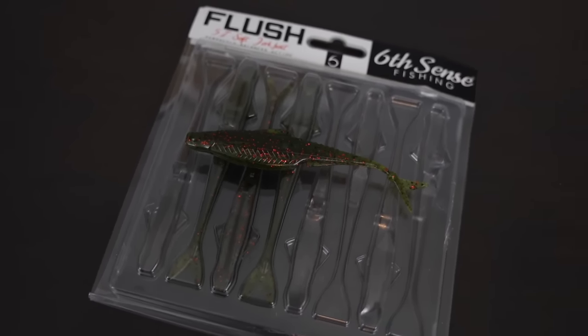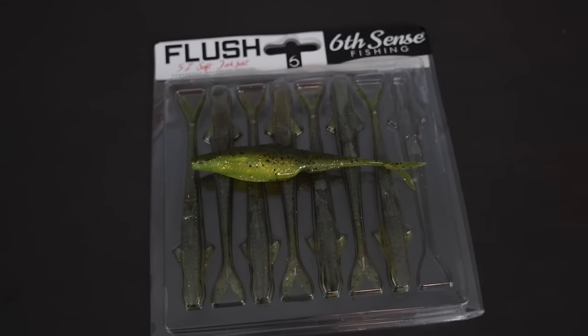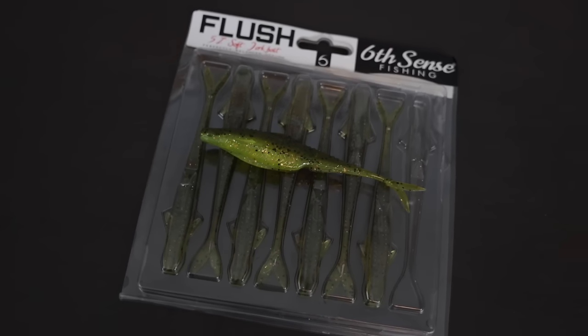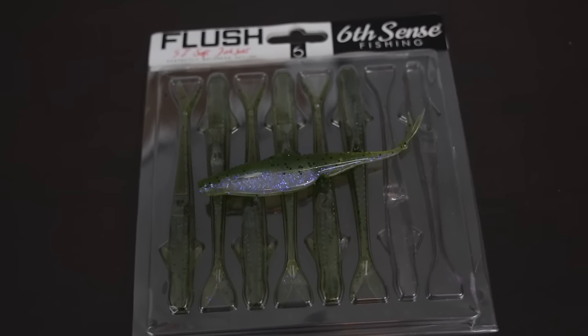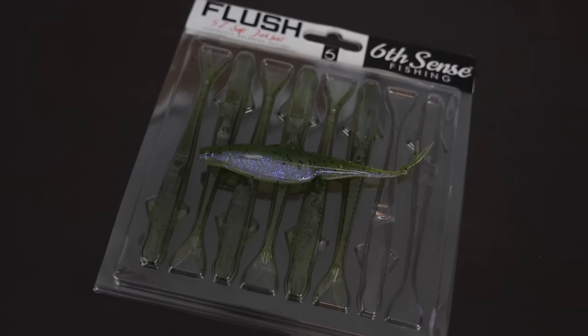For spring fishing — pre-spawn, spawn, post-spawn — and even into summer, I like more natural bluegill colors in my fluke. Even though you're mimicking a baitfish profile, the darting action draws them in and they seem to like bluegill colors more, whether they're feeding on perch or bluegill. Watermelon red is probably my number one color if I had to pick one. Sunfish Juice is also great — lighter belly, darker back. And watermelon gill or baby bass on the Zoom Super Fluke has been my go-to for as long as I can remember.